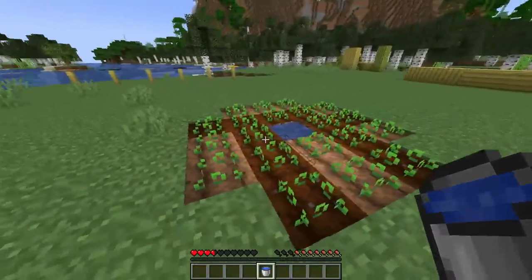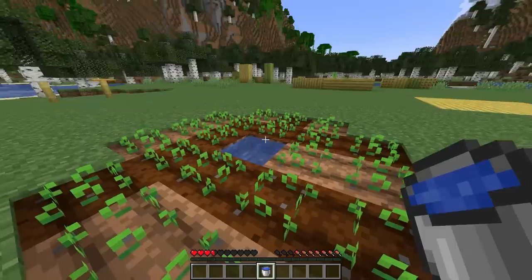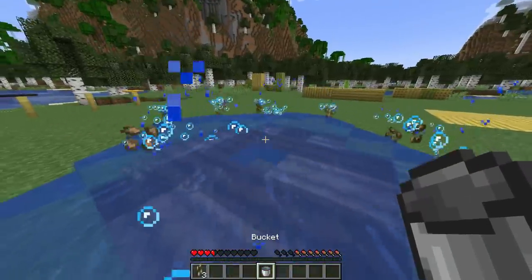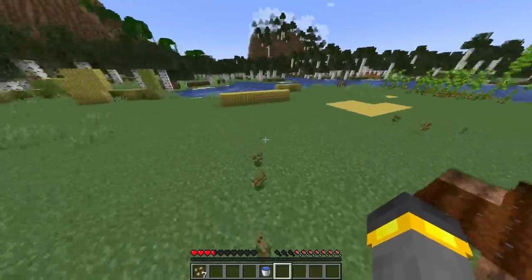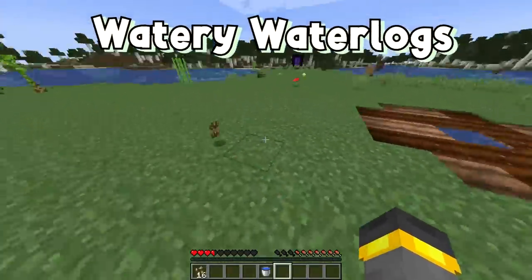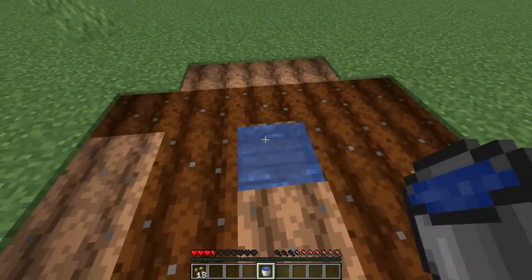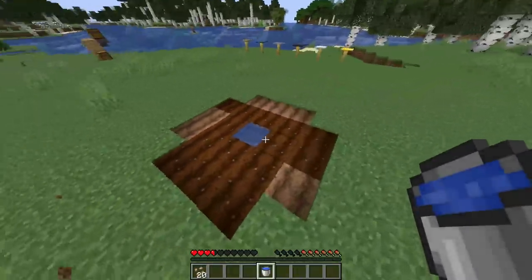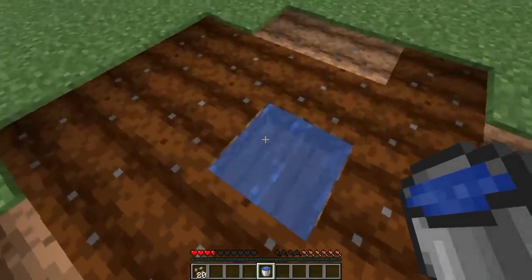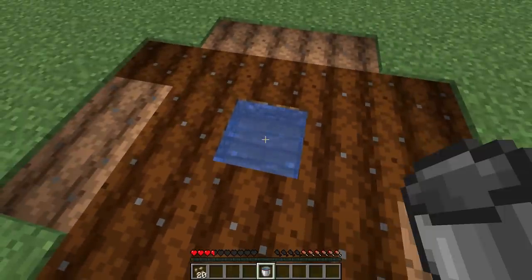Have you ever been working on your farm, had an extra bucket of water, wanted to get rid of it, tried to dump it inside of a waterlogged block, and then accidentally spilled water all over your farm, ruining some of the crops? That was because of a bug. The bug had to do with not being able to empty water buckets into waterlogged blocks. Now it's not a problem at all — if you've got one too many buckets of water and one too few waterlogged blocks, you can go ahead and dump that bucket of water into a waterlogged block and it'll go away.